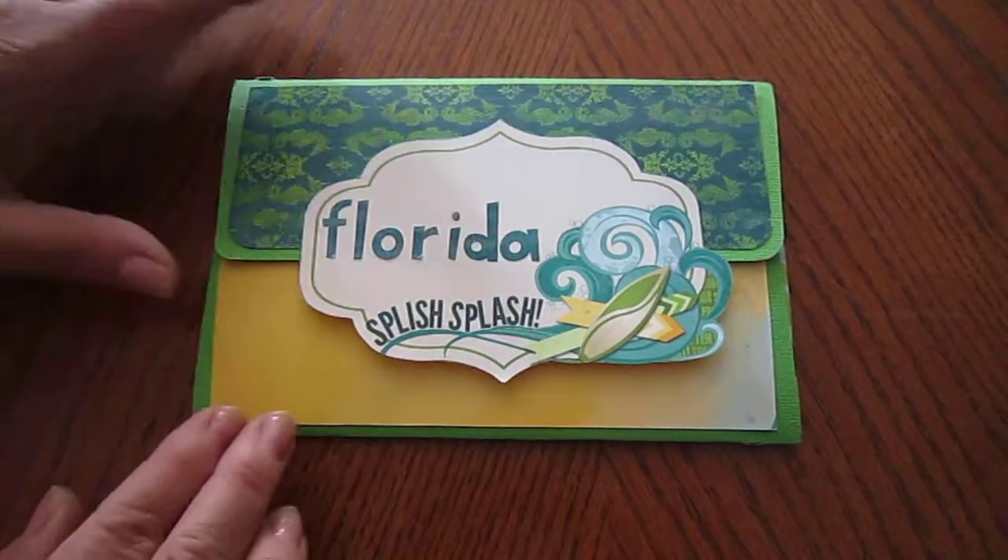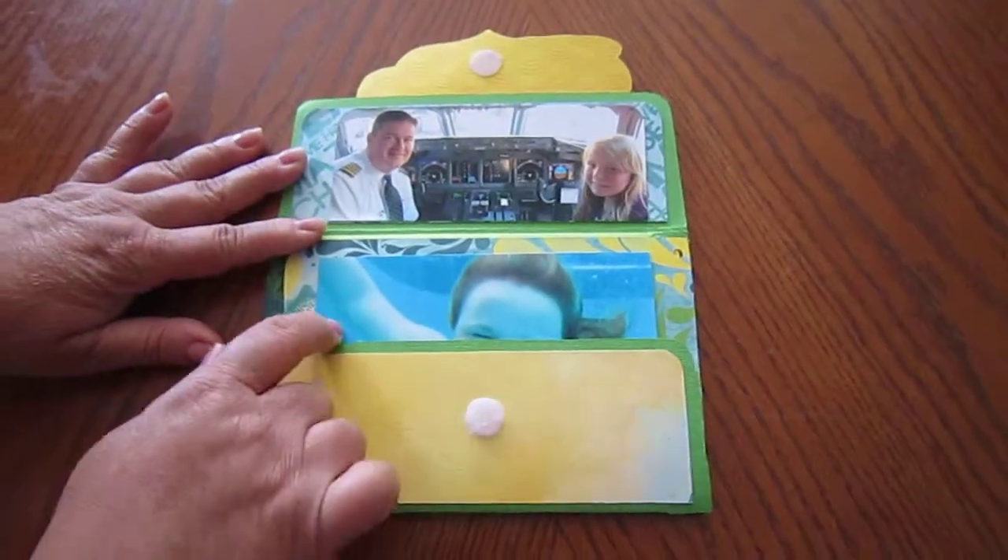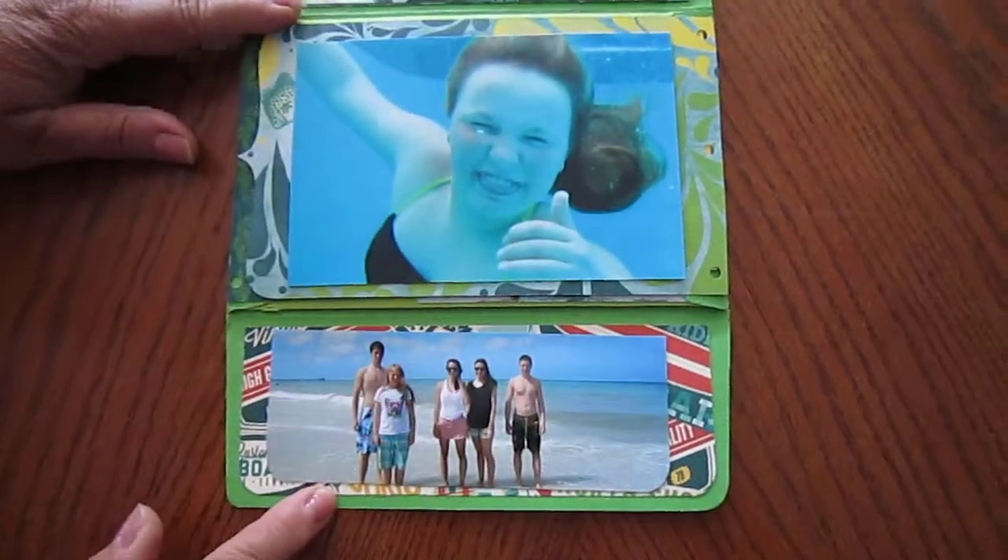This is an envelope photo album I created. You open the top and the bottom, and you can put pictures.